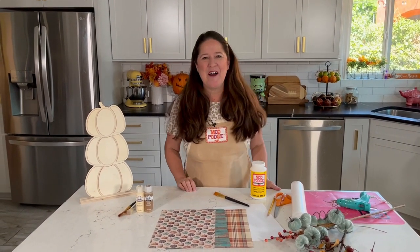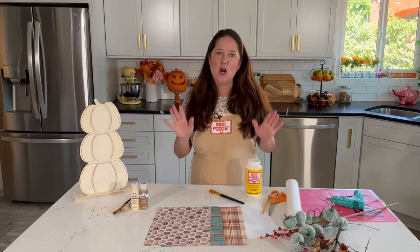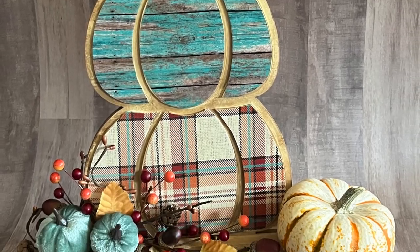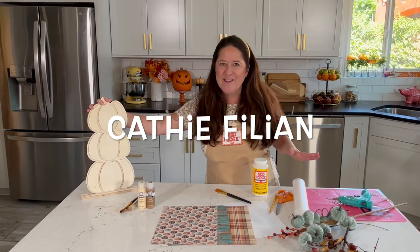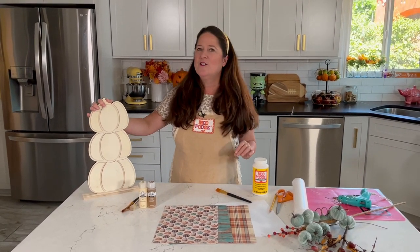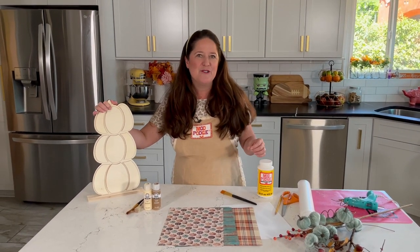Hi, welcome to Make It With Mod Podge. Thanks so much for joining me today. I've got a really fun beginner Mod Podge project for you — we're going to create some fall decor. I'm Kathy Fillion. I'm going to walk you through all the steps. If you've never done decoupage before, this is a great beginner project, and I'm also going to share some tips and tricks.